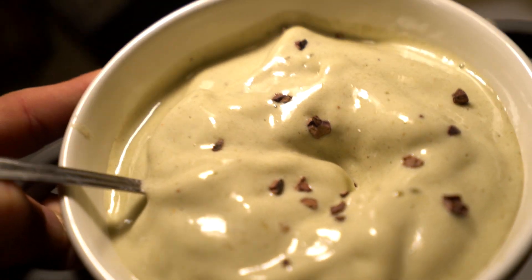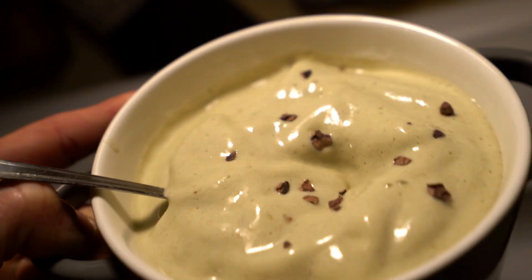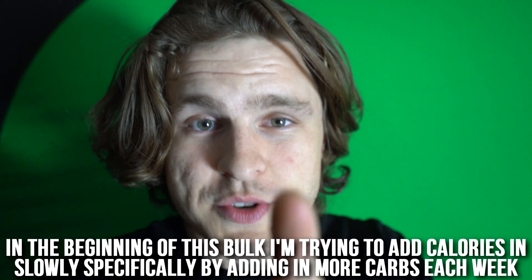That's everything I'm eating today. Today was pretty busy all the way until about 5 o'clock, so everything in the morning was kind of panic-mode stuff — but you can definitely try it and it's really tasty even though it's really fast. I hope you guys enjoyed this video. Please give it a thumbs up, let me know what you thought in the comments, and subscribe if you're not already. Team Beyond the Weak, CT, lift heavy or die!